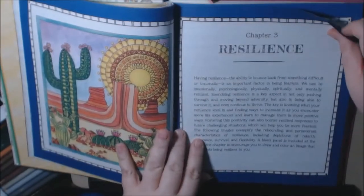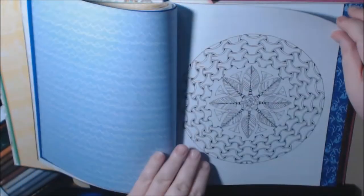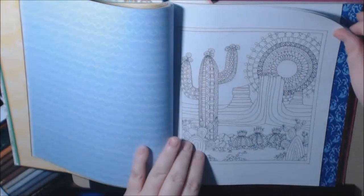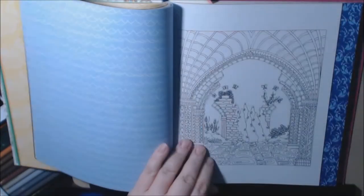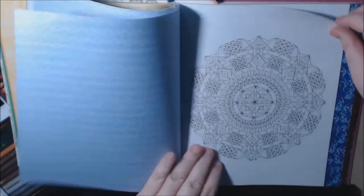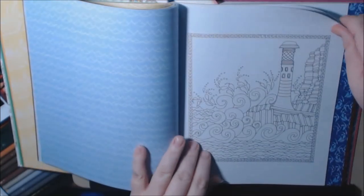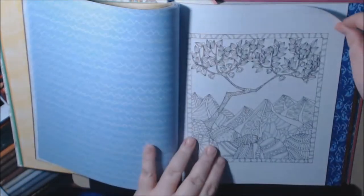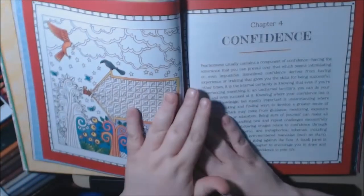Alright, next chapter: Resilience. Oh, this mushroom page is so pretty. This is a really pretty flower page. Alright, we got a new chapter: Confidence.